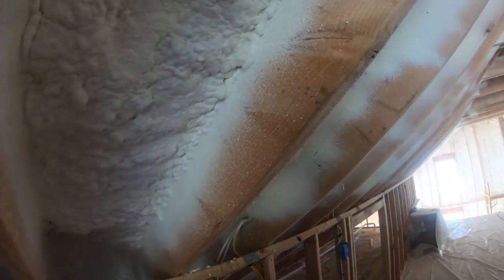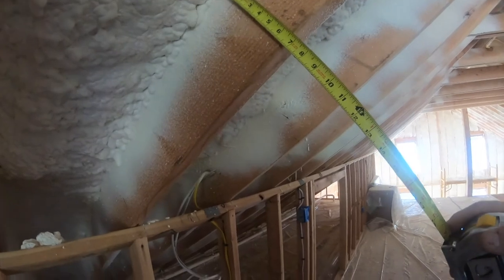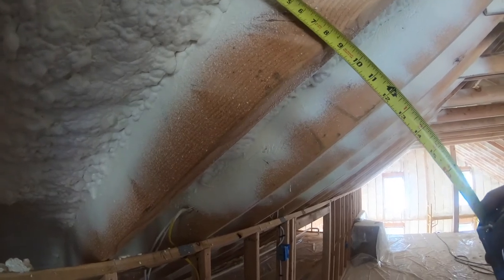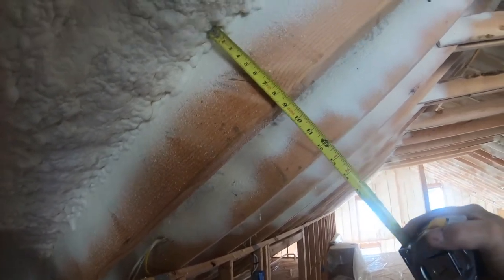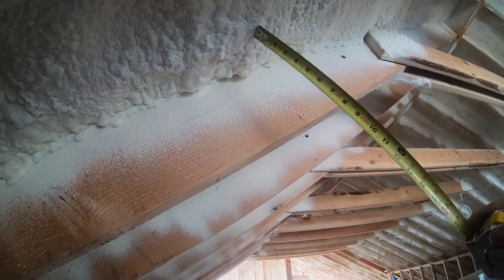Up here these are two-by-twelves — 11 inches bare — and this is six and a half, so that's four and a half inches. Three inches is the minimum we want, and to here that's like five inches, so there'll definitely be enough insulation. For the exterior walls: R6 outside to prevent thermal bridging — you saw that in the ZIP sheathing, that's an inch — plus two inches of spray foam.